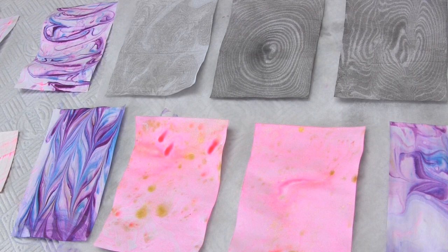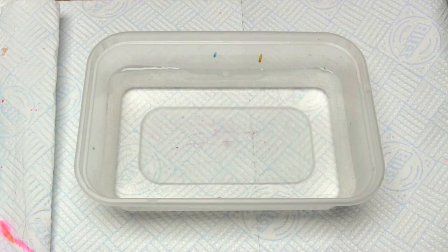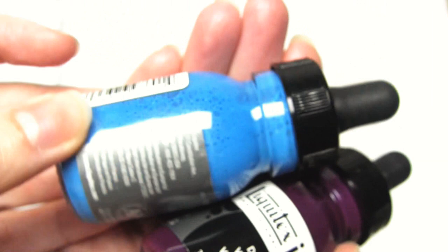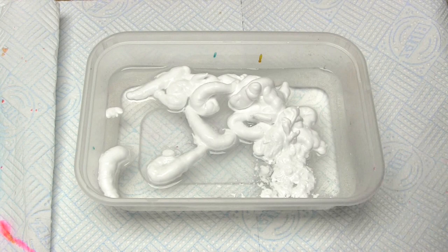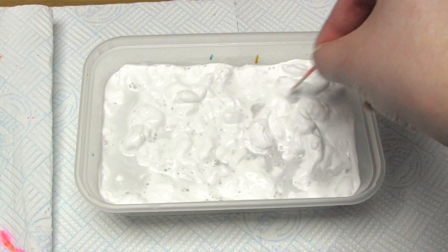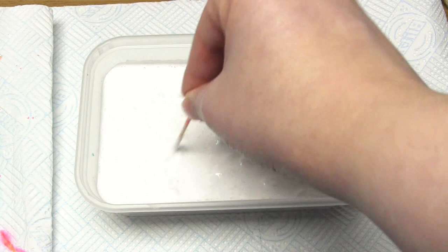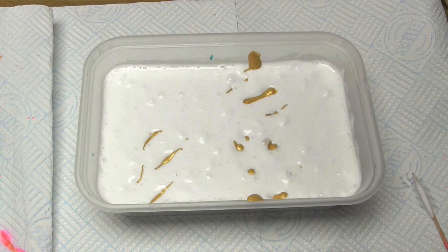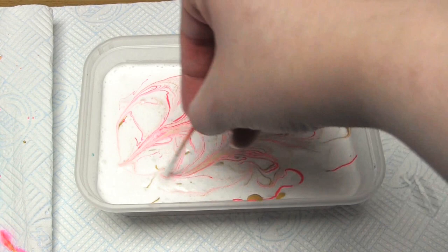Last but not least we're onto the shaving foam method, which I'm going to demonstrate using acrylic paints and acrylic inks. For this I'm going to use some shaving foam, as well as some gold and pink acrylic paints, and some Liquitex acrylic inks in violet and blue. First, put water into your container as usual, but this time you then add some shaving foam to cover most of the water's surface — you need enough foam to cover the entire surface with a thin layer. I then used my cocktail stick to break up all the lumps in the shaving foam to form a smooth layer all over the surface. I then sprinkled some gold and some pink acrylic paint on top of the foam, and then used my cocktail stick to mix it around a bit to give it that marbled effect.